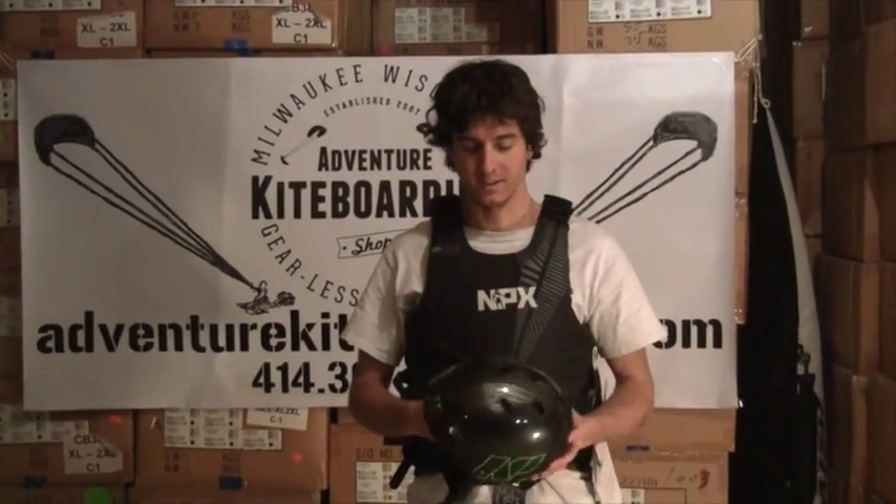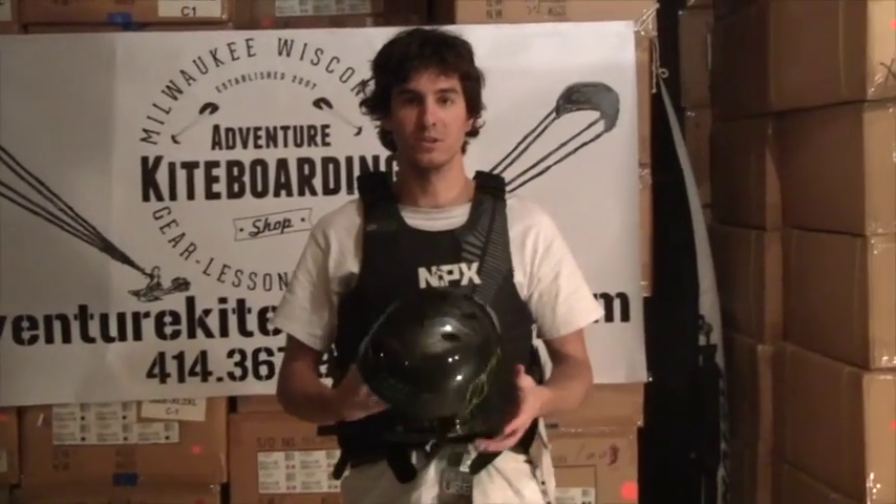Hey, Joe here at Adventure Kite Boarding. As long as we're on the topic of safety gear, we're going to show you some of the NP helmets that we have in stock here.